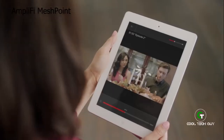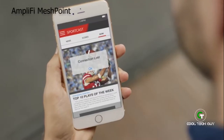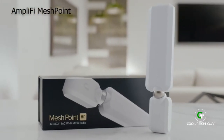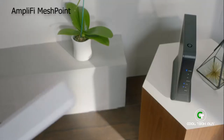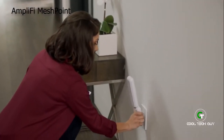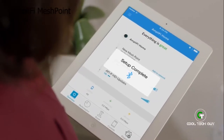Wi-Fi dead spots can ruin your favorite show or keep you from catching the play of the week. Introducing MeshPoint HD, the fastest hassle-free, no-stress solution to amplifying your Wi-Fi and eliminating dead spots. Upgrade any router, even your existing cable router, into a powerful mesh network without replacing a thing. Just plug in your cordless mesh point, open the Amplify app, and instantly connect via Bluetooth.